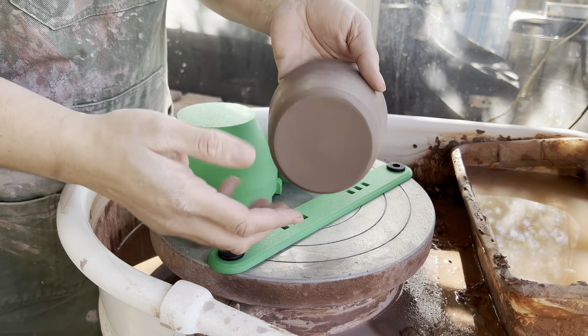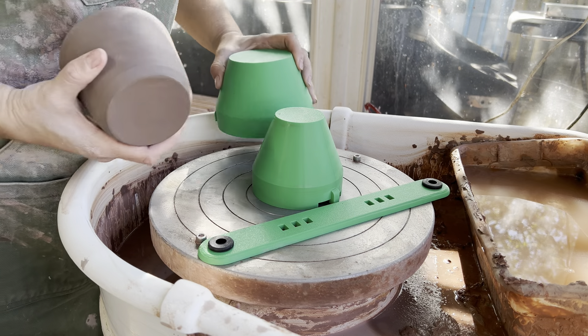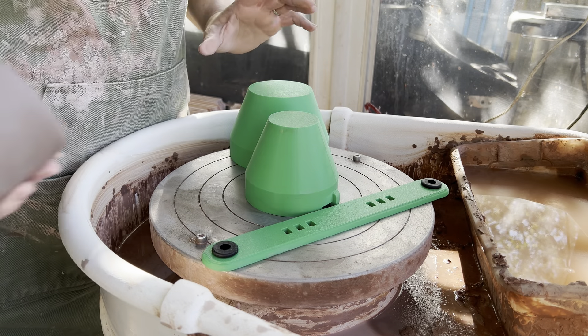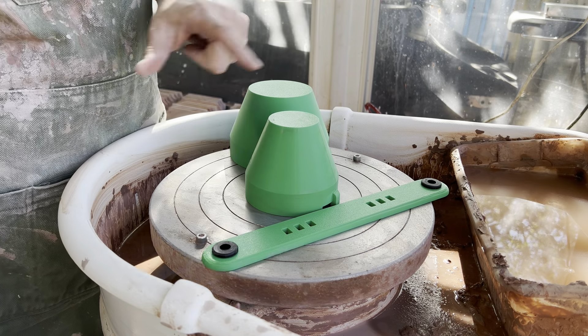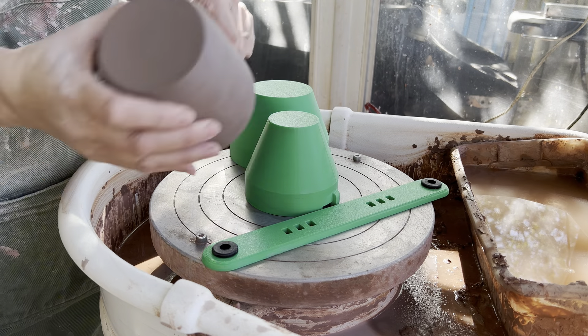You would take a pot that needs to be trimmed, and because you have a chuck already centered on your wheel, you are just taking the pot, trimming, then removing that, taking your new pot, putting it on, trimming. It's a faster workflow for trimming.